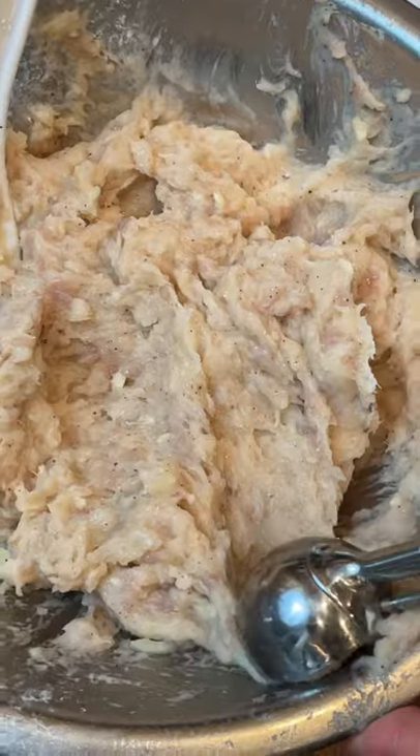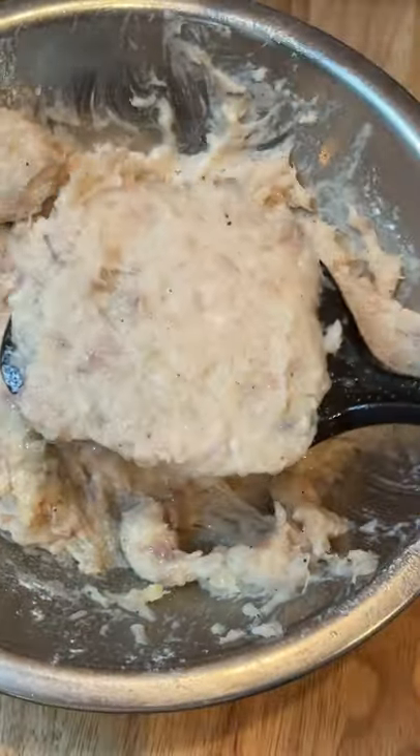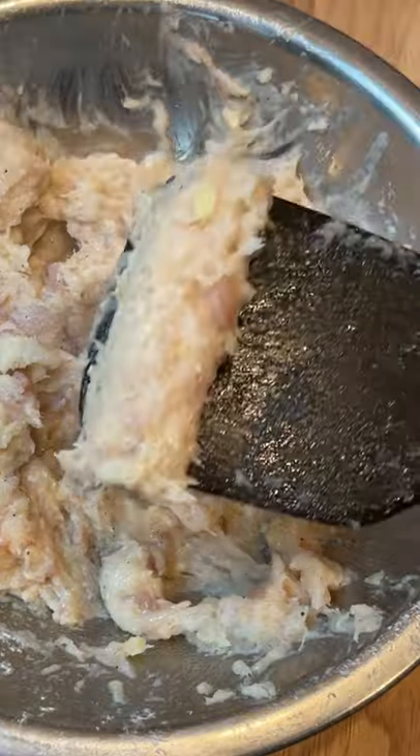To shape, use a spoon or a mini cookie scoop. To make a cylinder shape, place some of the mixture on an oiled spatula. Using a butter knife, roll up from one side to the other. Form into the shape and carefully drop into the hot oil.